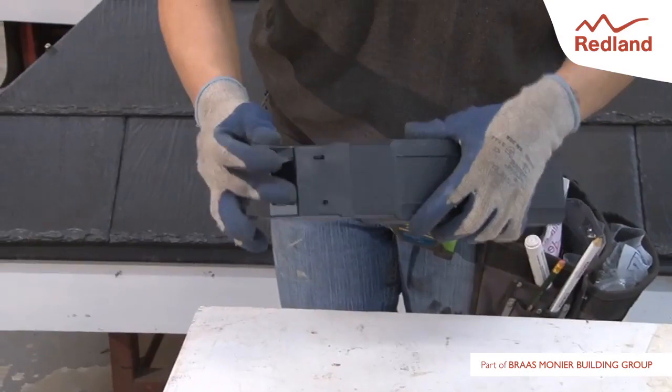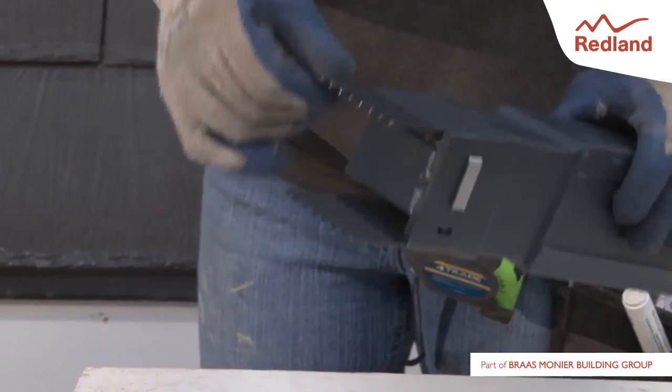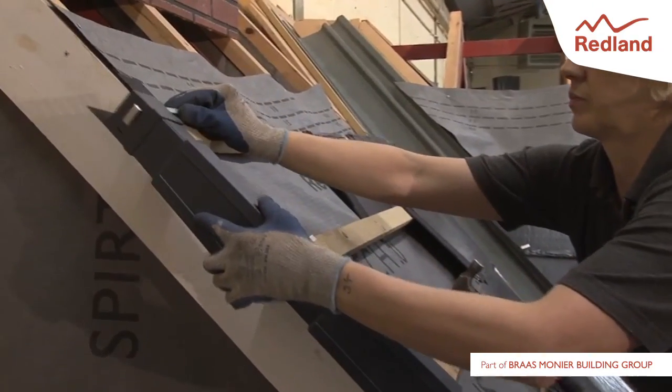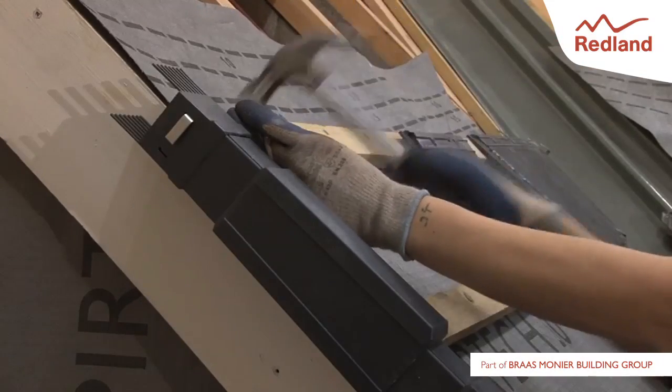Attach the ridge comb units to the top verge unit and insert a ridge clip facing downwards. Fix to the top tiling batten using a 25mm long galvanised clout nail.